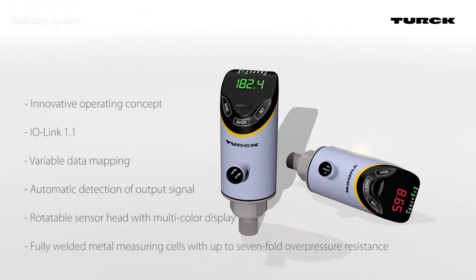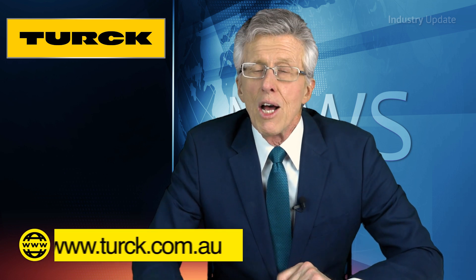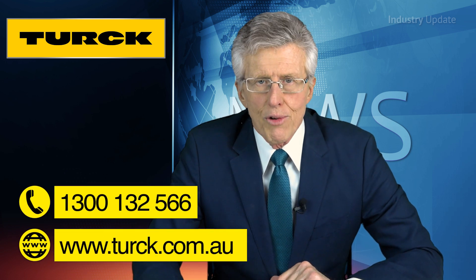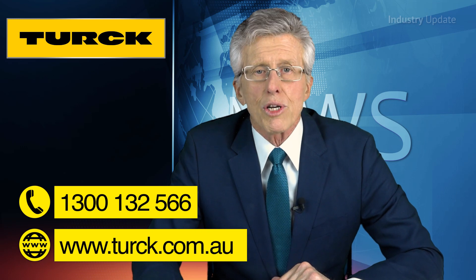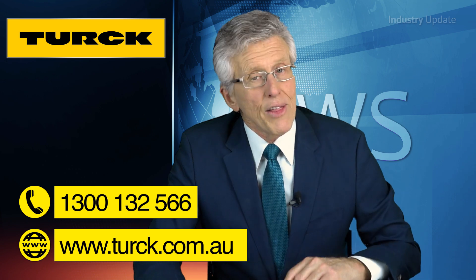The PS Plus series is designed for pressure ranges up to 600 bar and is available with the choice of ceramic and metal measuring cells capable of withstanding up to seven times nominal pressure. You can find out more about the PS Plus series of fluid sensors from turk.com.au or give them a call. Turk Australia: 1300 132 566. Thanks for watching.